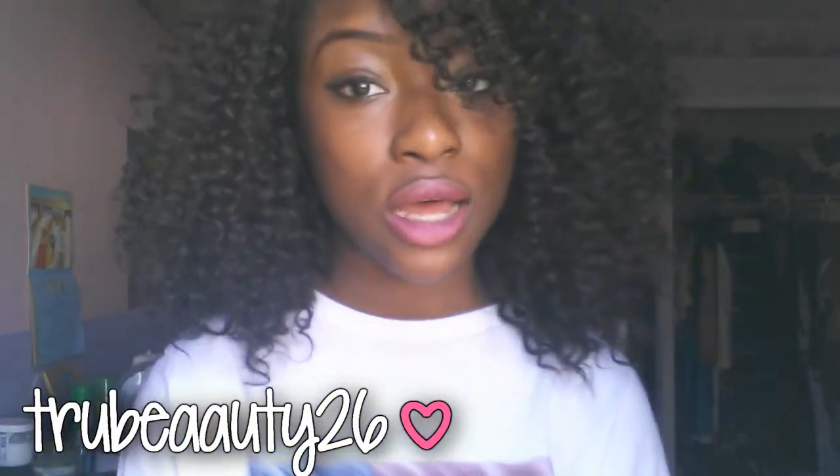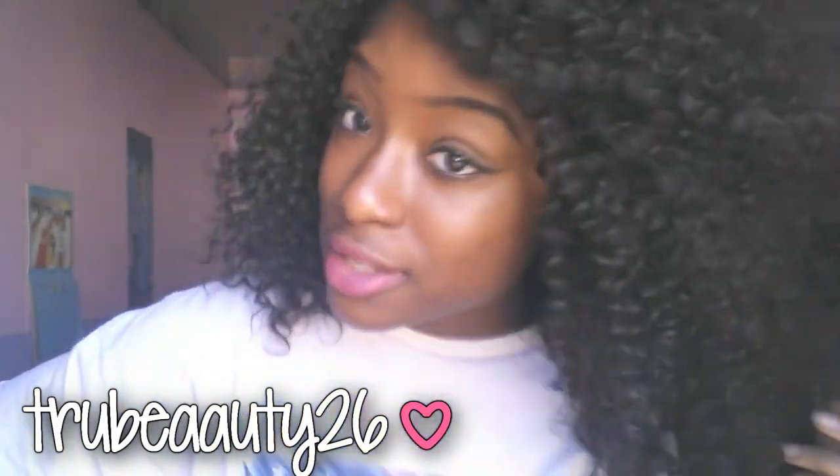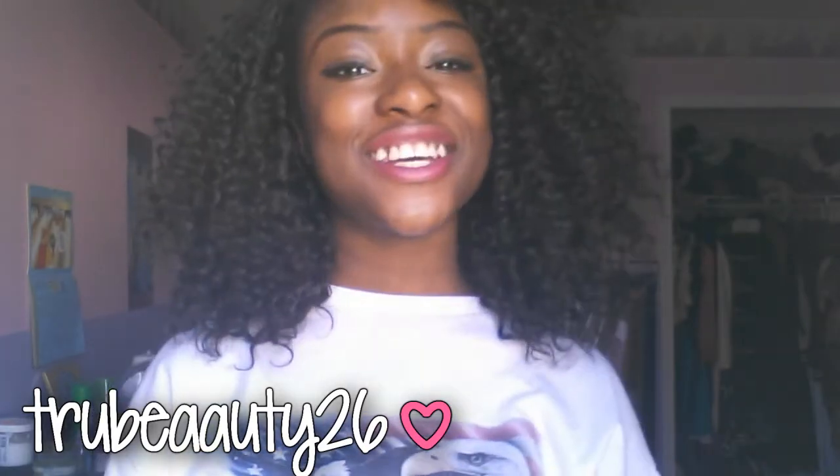So yeah, like this video, comment, subscribe, all the other stuff. You guys should go check out this hair — it's really good. Okay, I'll see you guys later, bye!